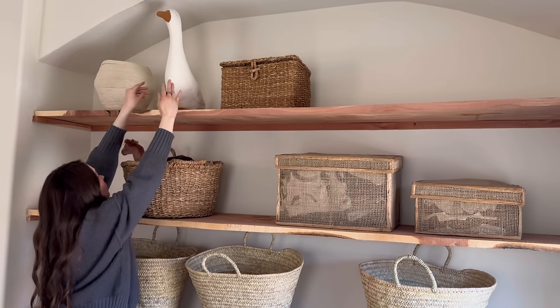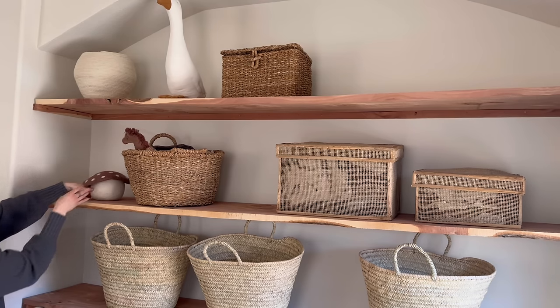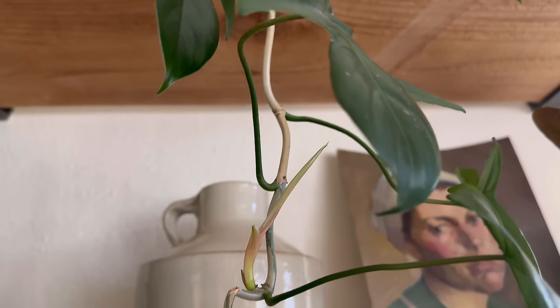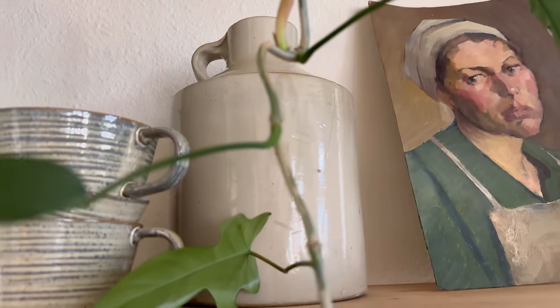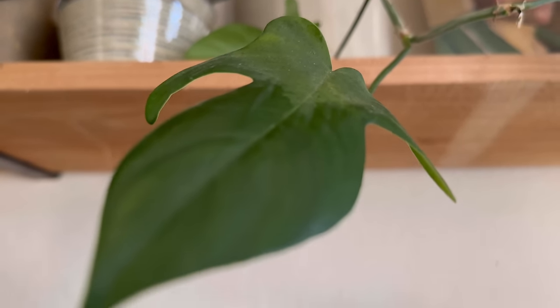In this case, the largest baskets went first. I do my best to make sure that as many decor pieces as possible are functional — these baskets serve as storage. And because I have more plants than I know what to do with, plant shopping took place within the house instead of at the stores.